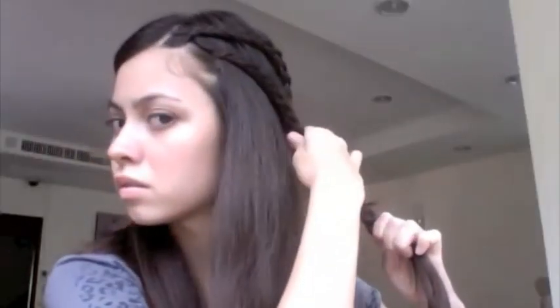Just untie the elastic band, grab where the Dutch lace braids end, loosen up the English braids, and braid it all into one English braid. Secure it with an elastic band.